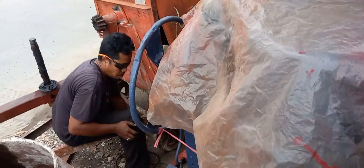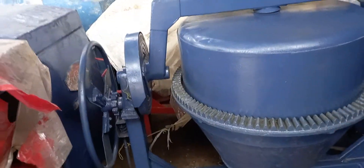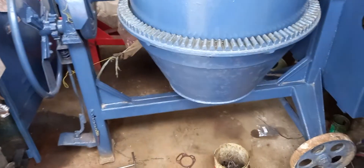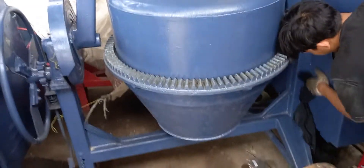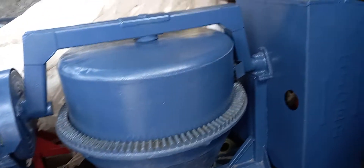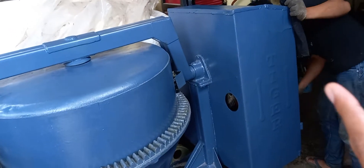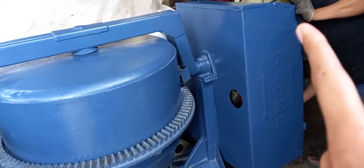Tanpa dempul ulang, cuma ada coakan sedikit di bagian body ini. Nah ini ada coakan sedikit, ciri khas menandakan bahwa unit tuskas. Secara gosok ya itu kalau gak gosok pakai yang kurang, tapi mulus banget teman-teman.